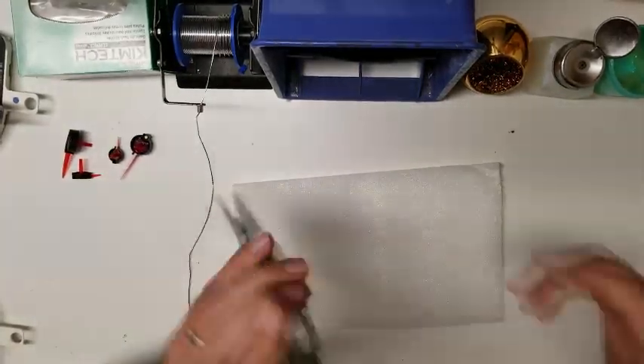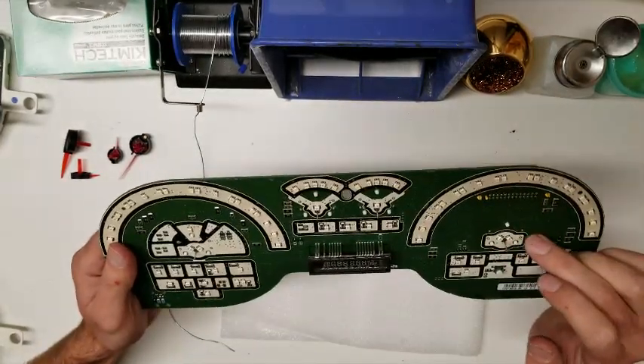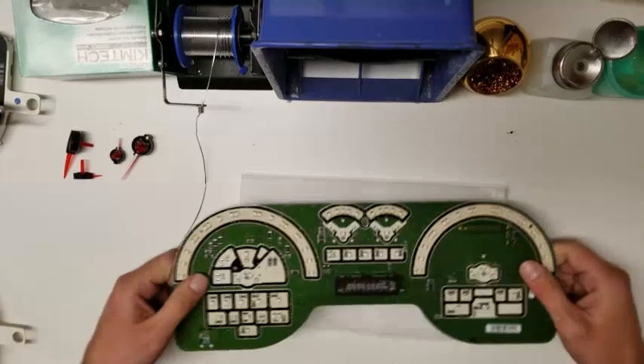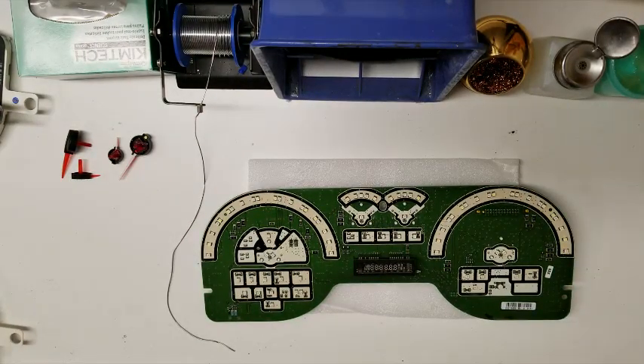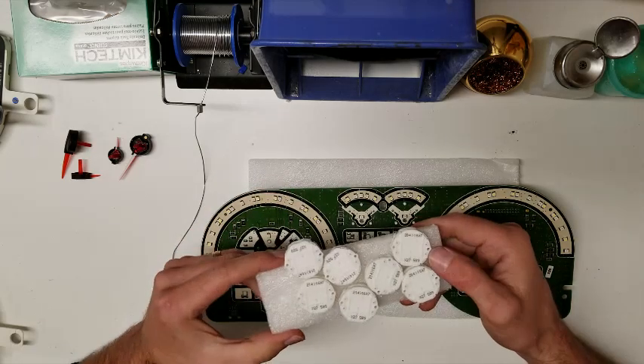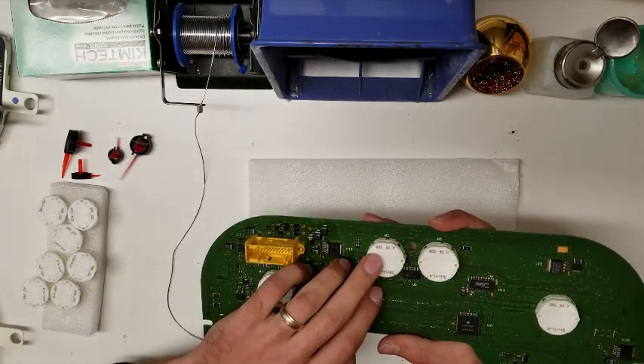These instrument clusters fail because of these faulty motors. They're fairly easy to replace — you just desolder each motor. Each motor has four points, just desolder them and pull the motor out and pop in new ones. When you buy these, you want to buy the ones that say X27 on them — X27 589. The old faulty ones are the XC5 589.